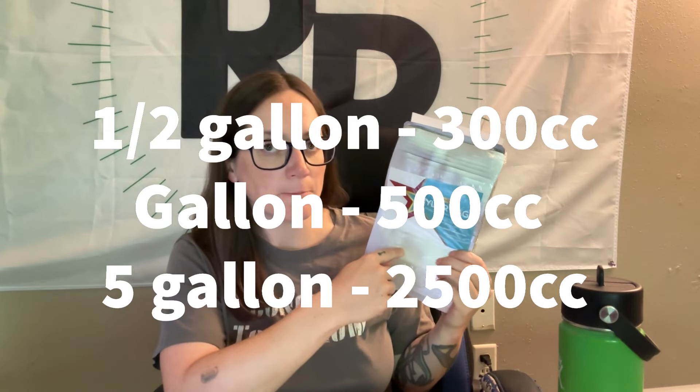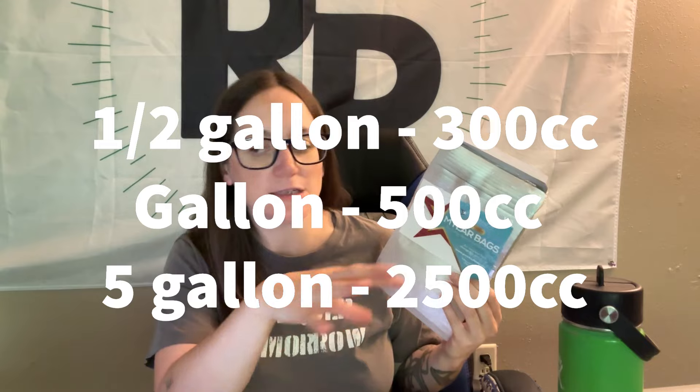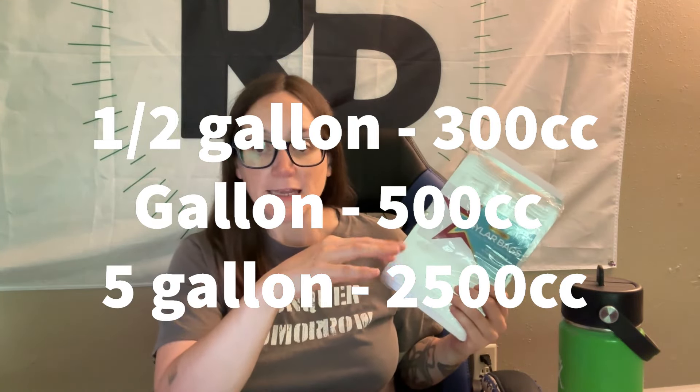For anything below one gallon — tiny little bags — I use 50 or 100cc. For a half gallon, I use 300cc pretty much no matter what the food is.